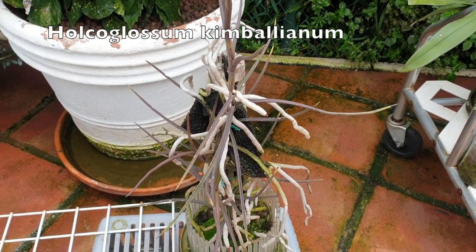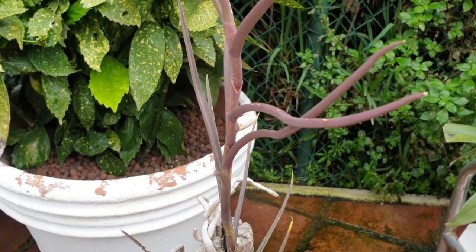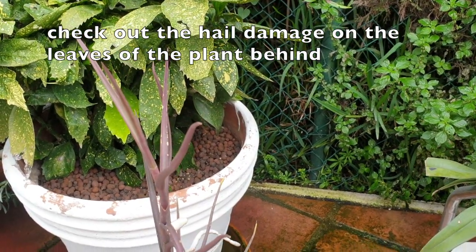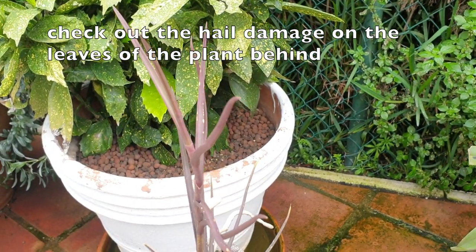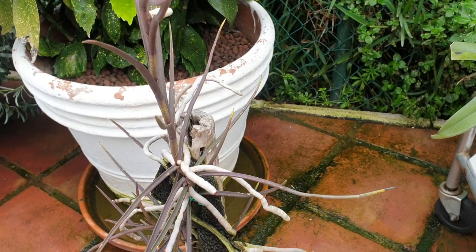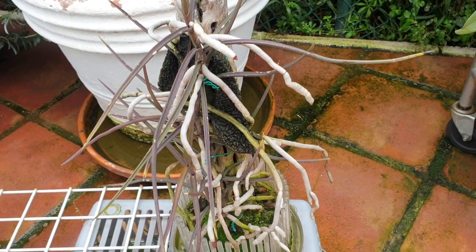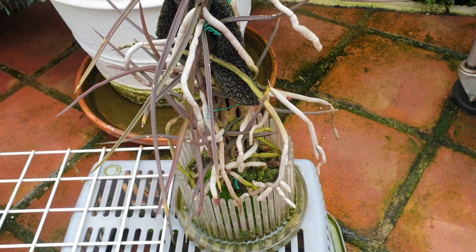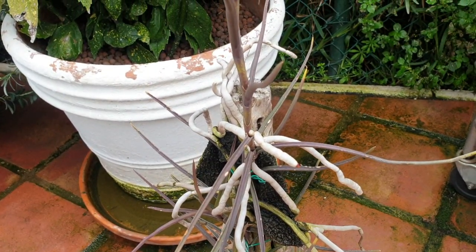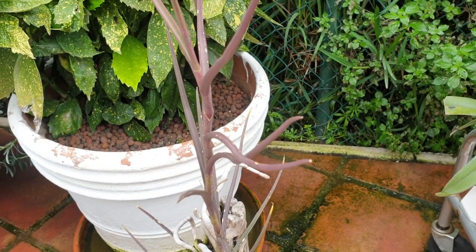Here's the Hogar glossium kimbelianum. You can see it has some hail damage — I didn't mention that in my last video. Warm rain I thought was perfect; I did not anticipate hail and it's done some damage. I just wanted to point that out in case people see it in the other video and think it's scale — no, this is hail damage.